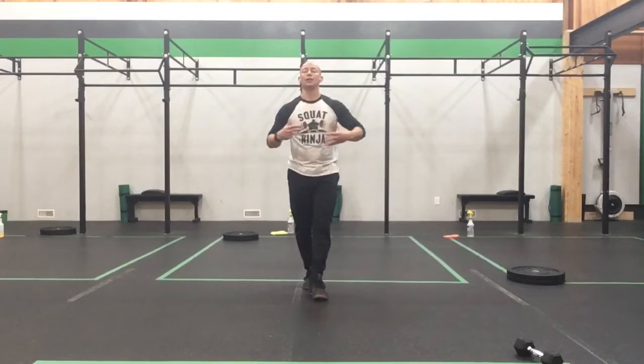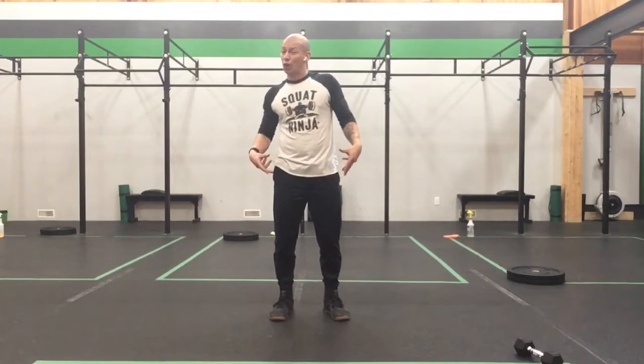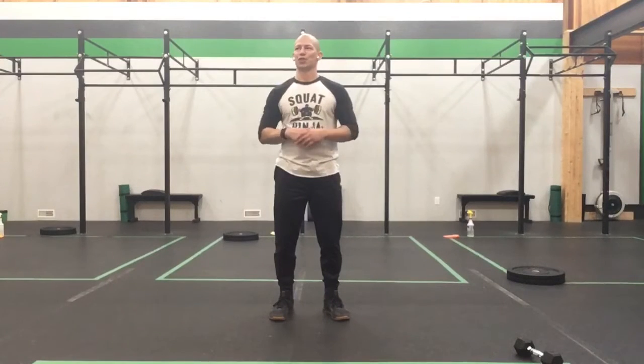If you have any extra movement for yourself, please pause the video and take that down — maybe some band work, some hip work, a little bit of ankle work or ankle prep. We'll come back at you with that first phase, which is going to open up that body a little bit.